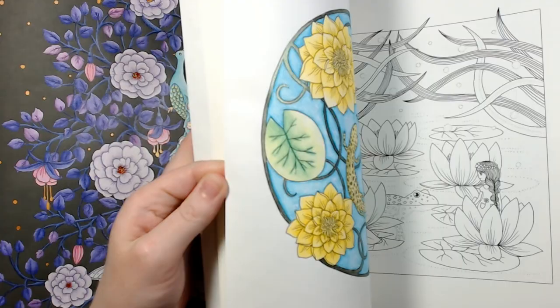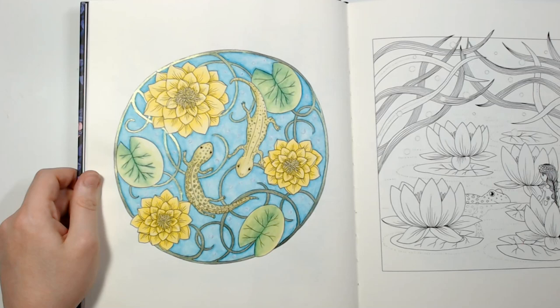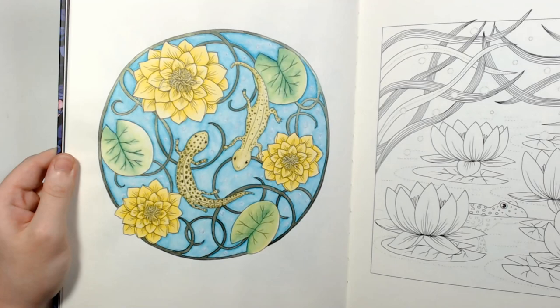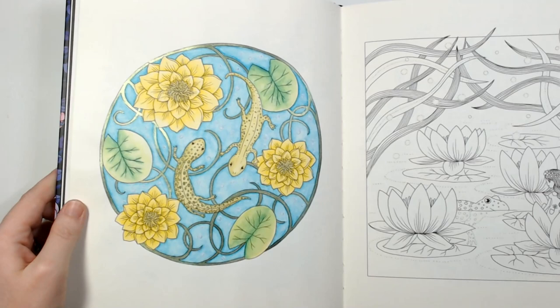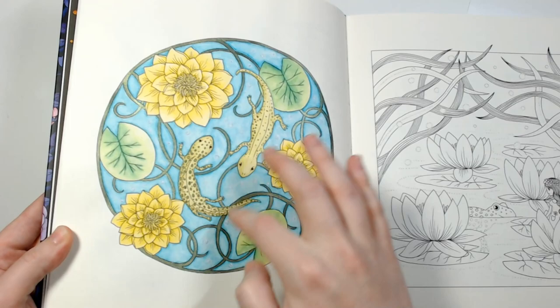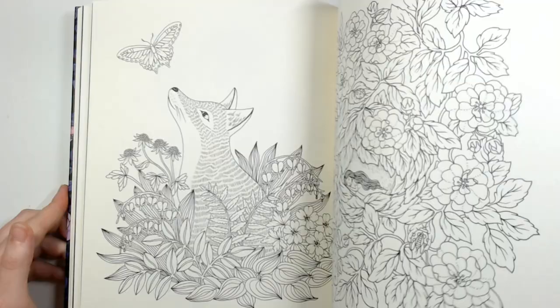I think I've done one more in here — I did a page right when the book came out. I think I started it on stream and I used Supras and Paul Rubens; I tried to stick to just Supras and Paul Rubens because I wanted it to be all watercolor. I really like how it came out — I love the shiny. I used some white gel pen for some bubbles. And I think that's it for Luna.